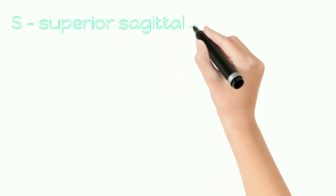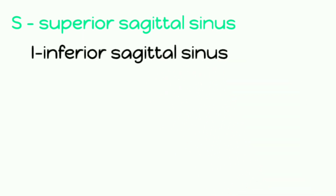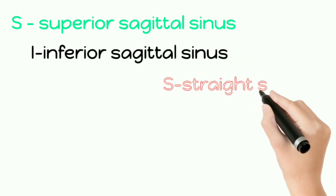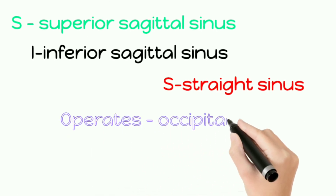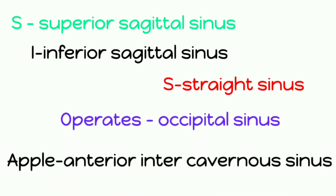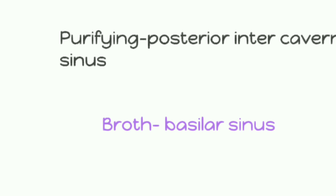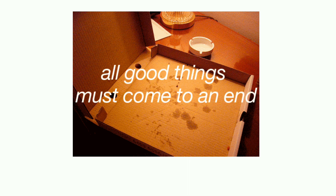Now let's see them individually. The first 'SIS' is broken into: S for superior sagittal sinus, I for inferior sagittal sinus, S for straight sinus. Then 'operates' is for occipital sinus, 'apple' is anterior inter-cavernous sinus, 'purifying' is posterior inter-cavernous sinus, and 'broth' is basilar sinus.